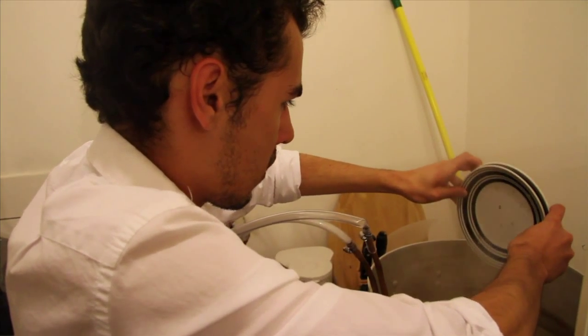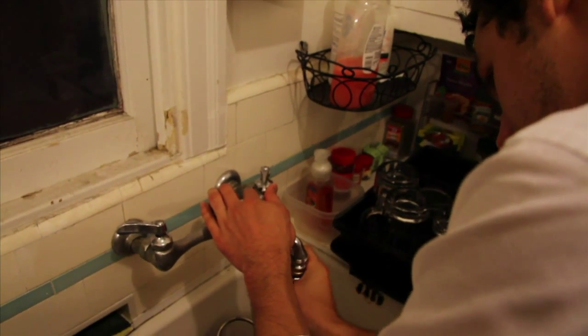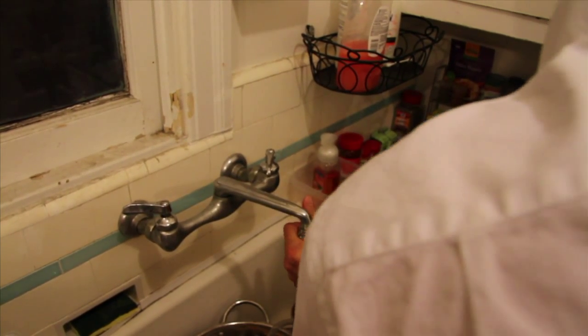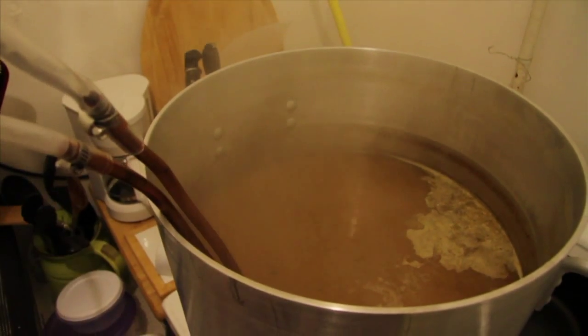The wort is basically the mixture that is here — it's unfermented beer. It's the water with all the sugars in it and the hops, but it doesn't have any alcohol now. And you need to cool that down to around room temperature before you add the yeast.